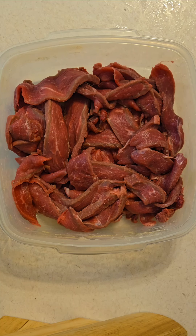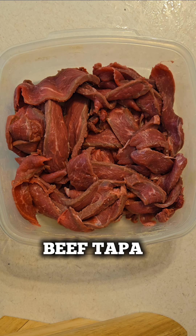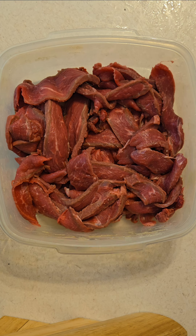Hi guys! For this video, I'll be cooking a Filipino dish called beef tapa, and this is the first time that my husband will try the beef tapa.